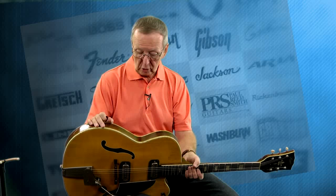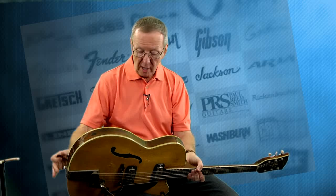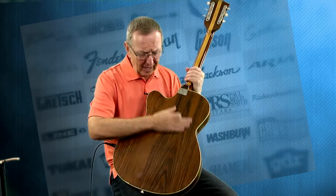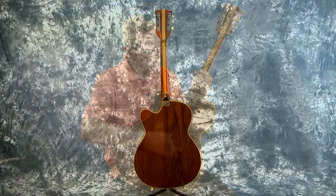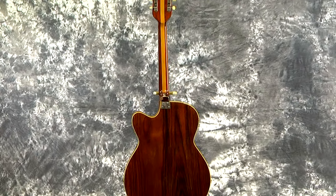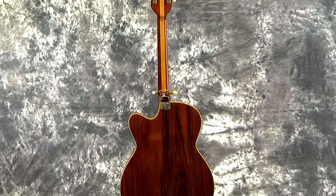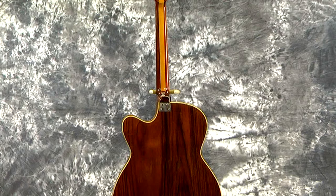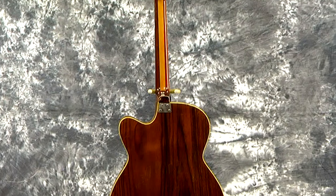I want to tell you that the bindings are cracked and it may be a problem someday down the road, so I just want to be sure to mention that. The back is in really very nice shape. It seems like it's missing some of the finish or I don't believe it has any overspray on it, but it's really, really beautiful. It's got this mahogany back that's just really nice shape along with the sides. It's just a very high quality guitar.